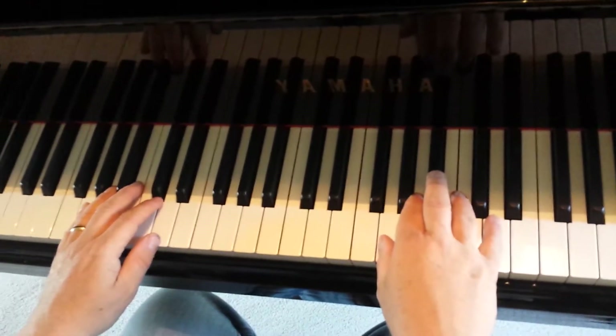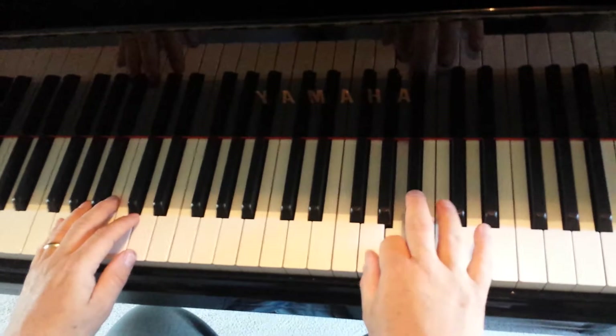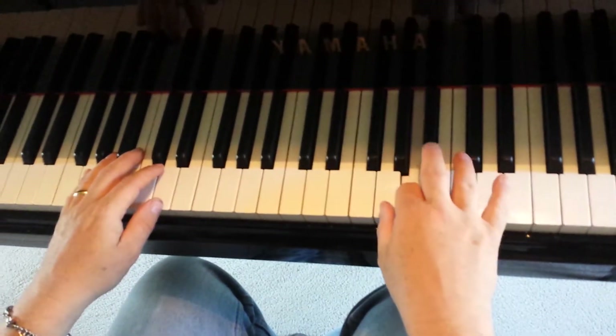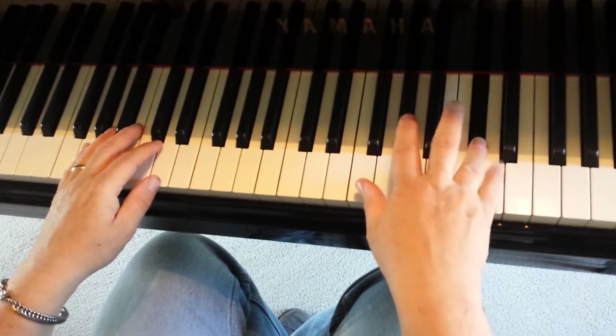Right hand is this part. First one is like this: G, A, B, C-sharp, D, C-sharp, D.